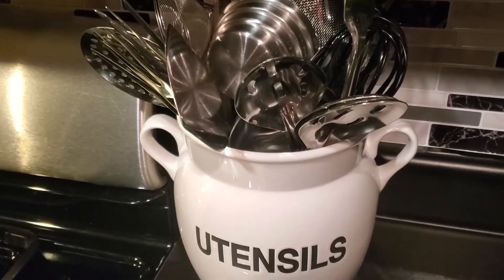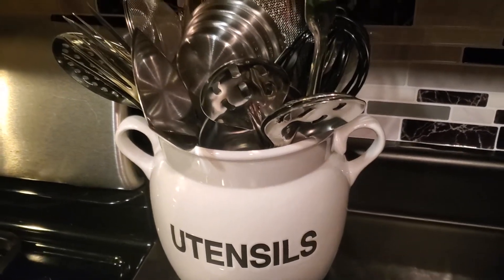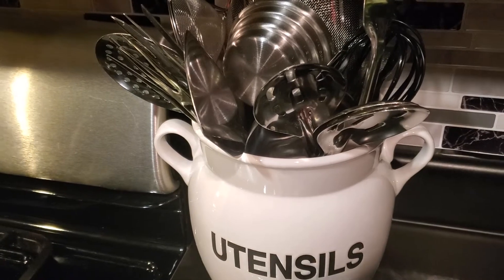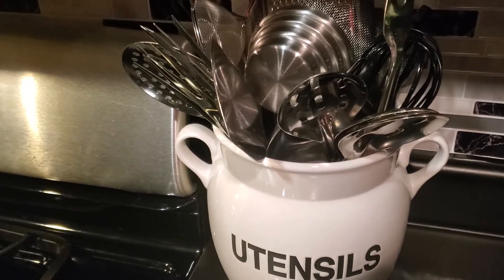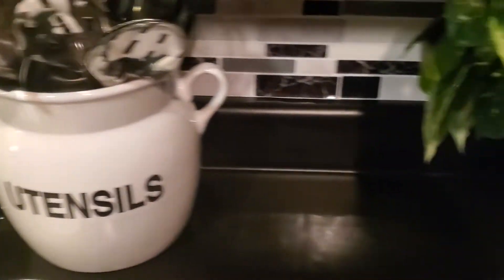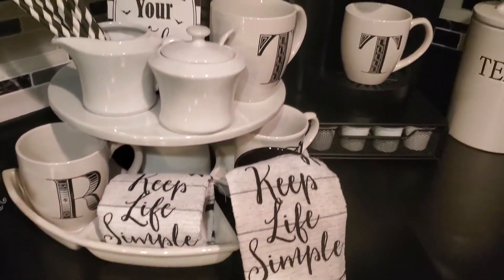Today our challenge was to decorate either a tablescape, a coffee bar, or a coffee table in the color of black and white. So today I decorated my coffee bar in black and white.